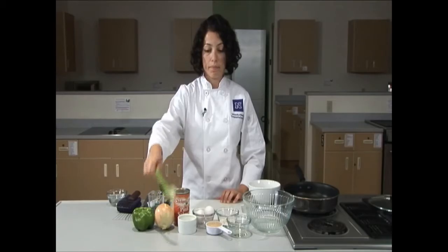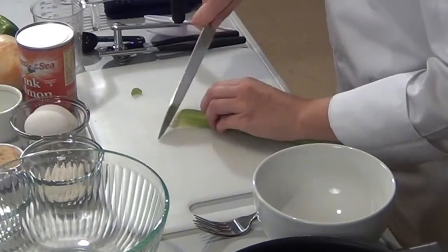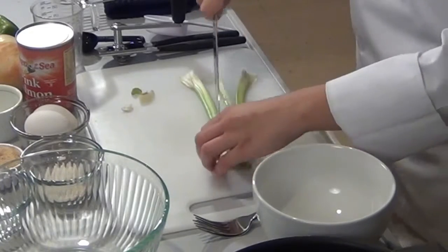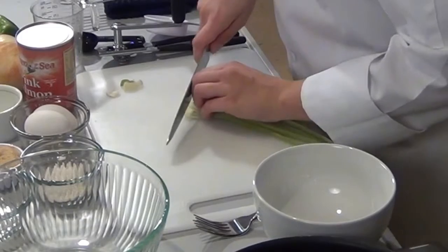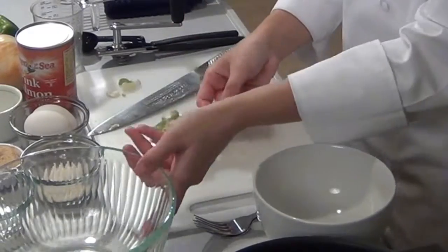We're first going to start with the celery. Cut about a quarter inch off the top and a quarter inch off the bottom. Turn the celery over, run your knife through the center, and again through the center. With a claw hand in your non-knife hand, make slices to bite-sized pieces of celery. For this dish, we need a quarter cup of celery. We'll place this into our prep bowl.